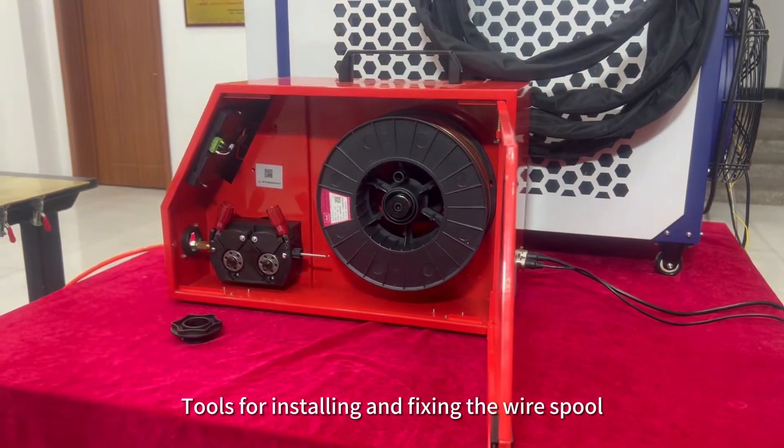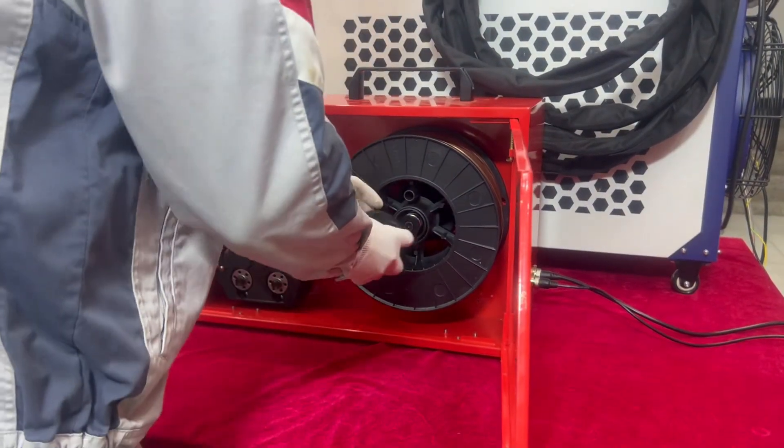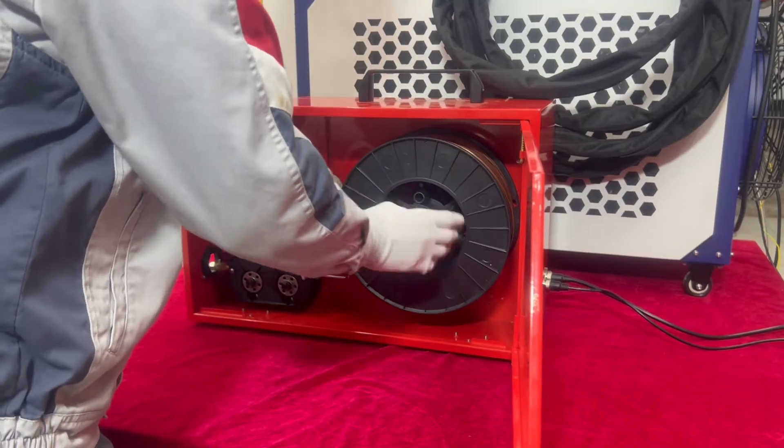Tools for installing and fixing the wire spool. Tighten clockwise.